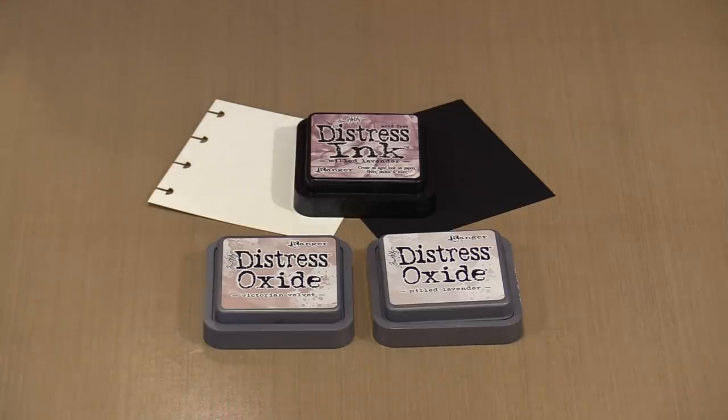They have an extended open time, which is going to allow you to emboss. It will also allow you to work on a gel press plate, manipulating the inks, and you have the time to do that. The addition of water is what causes the oxidation — it causes that white chalk-like effect that you see. And once it's dry, that chalk-like white look is not going to rub off on your fingers.